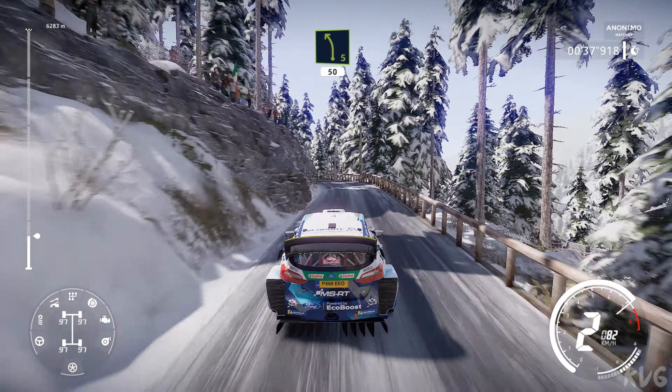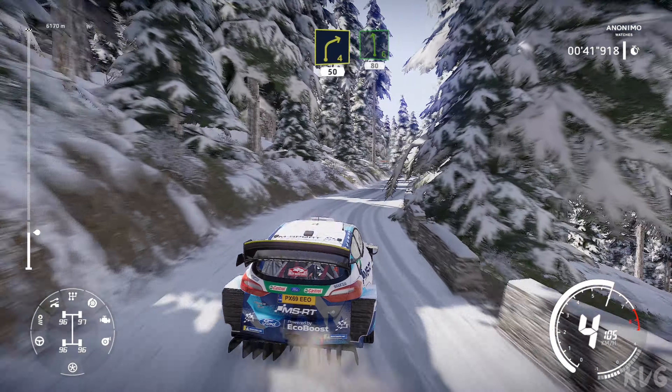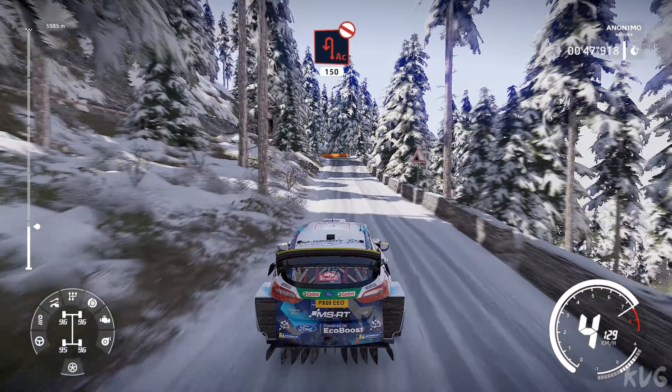Left 5, 50 over snow, right 4, 50, left 6, 80, right 5 short, 80 over tarmac, acute hairpin left, don't cut, widens 150.